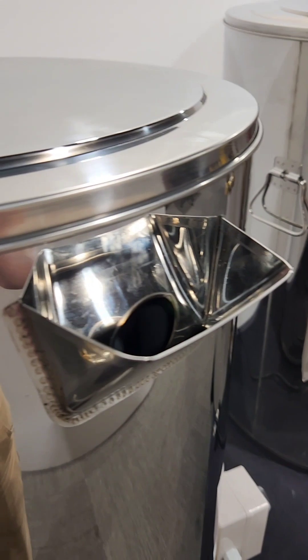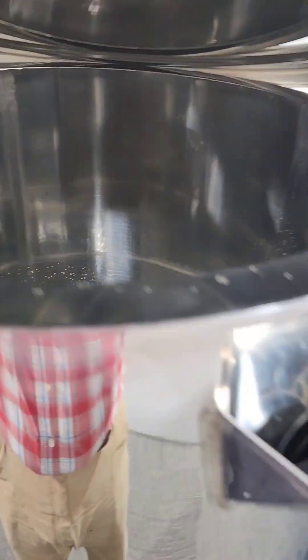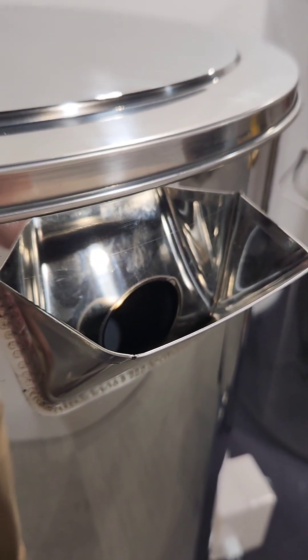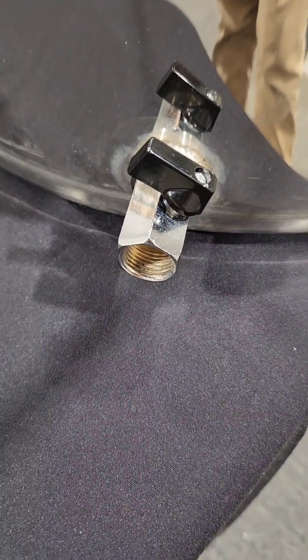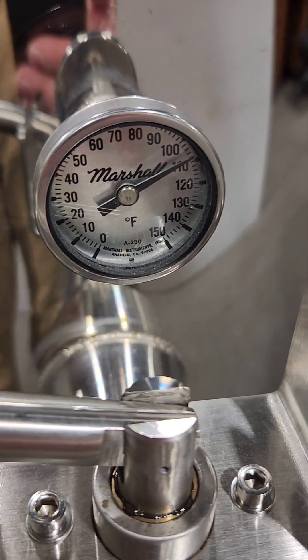The honey goes in here and the water for your outer layer goes in here. You have this sight glass here that tells you the level of the water. If you need to drain the water out of the tank for storage or for moving, you can do that with this valve right here. Then you keep an eye on your water temperature with this beautiful stainless steel temperature gauge.